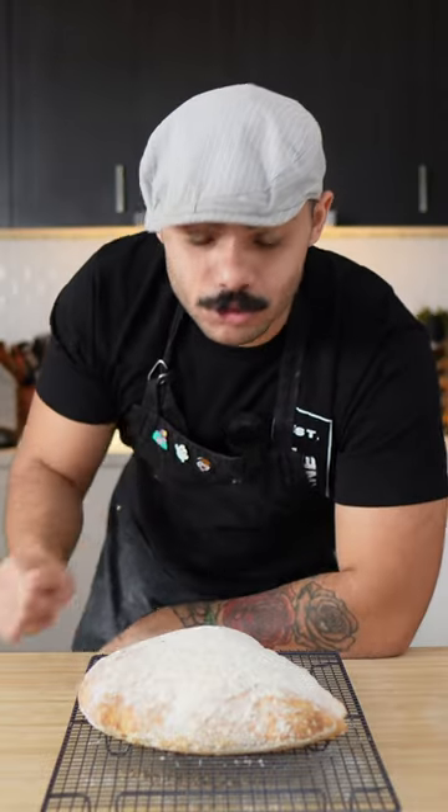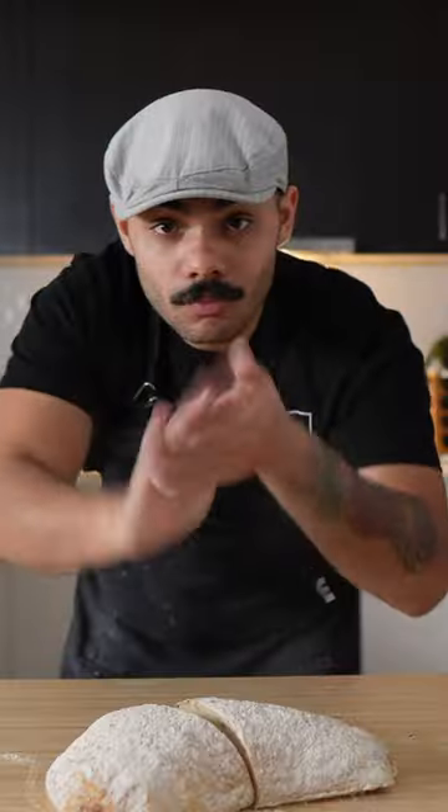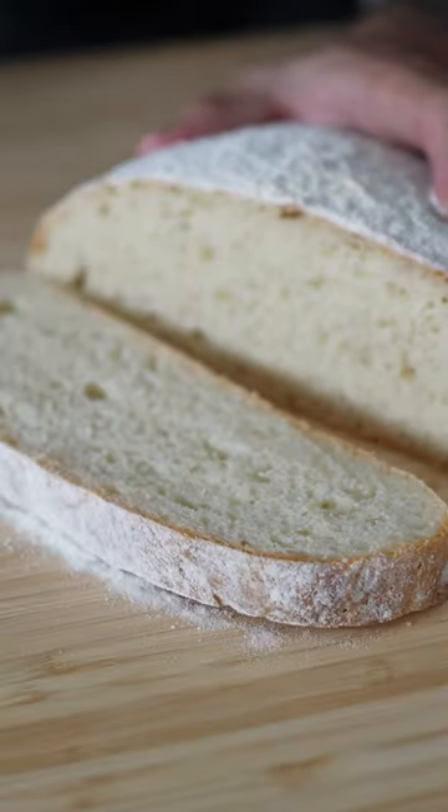It needs to come out and go into someone's mouth because it needs to be eaten. Right — to the oven — actually, we're gonna let this cool down. "What? You're crazy! I don't let bread cool down." "Yes you do." No kneading, no stretch and folds, none of that. Just remember: have a good day.